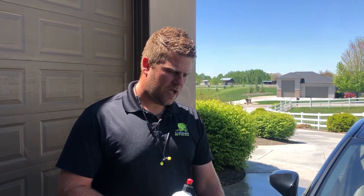Hey guys, Brian with Limelight Detailing here in Eagle, Idaho. Today we are polishing a Lexus sedan, and this particular vehicle has gone through the car wash a lot.